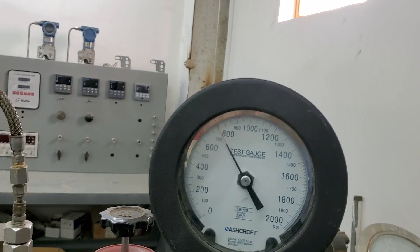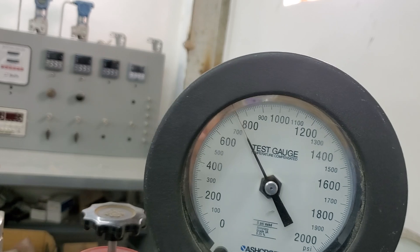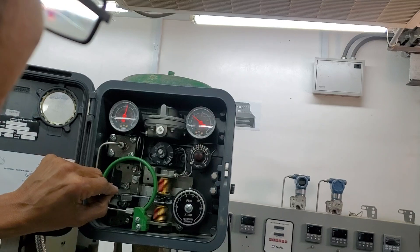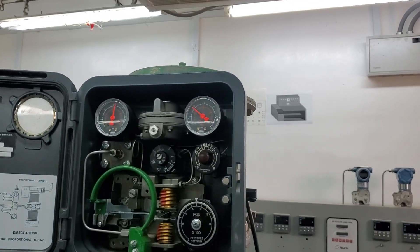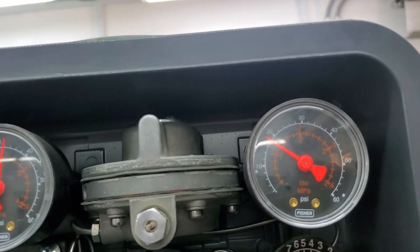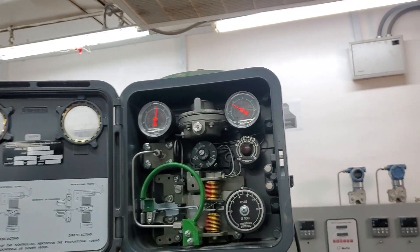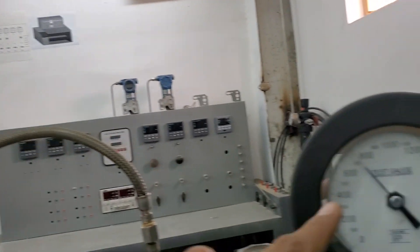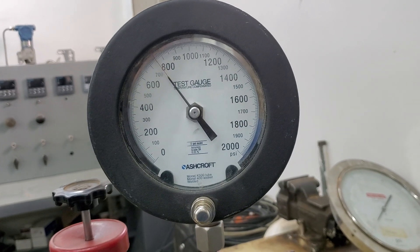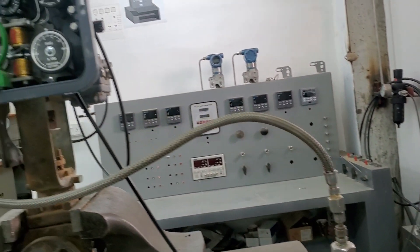I need to maintain the 750 PSI on my gauge all the time — it should not drop. My output changed slightly because the pressure decreased slightly, so I adjust it back. Now it is 18 PSI. It looks like my pressure is dropping — I can see the output is changing, and it seems I have a leak in the system. But I will try to maintain 750 and keep 18 PSI output.